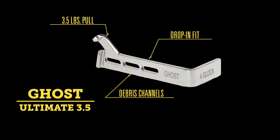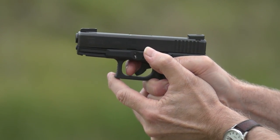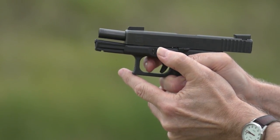Another 3.5 connector in this category is the Ultimate connector. This one has debris channels cut into the body and is a great choice if you shoot vast quantities of ammo between cleanings. Like the original 3.5, it gives you that same smooth light trigger pull after you drop it in. This is a great upgrade for the do-it-yourselfer.